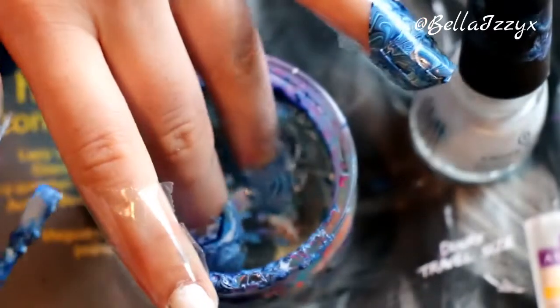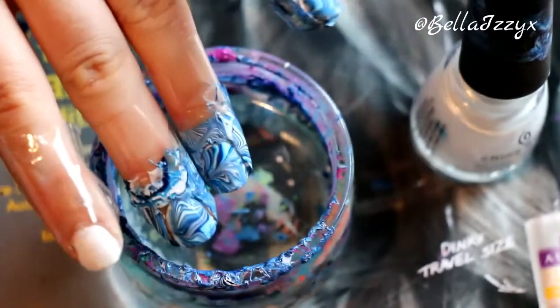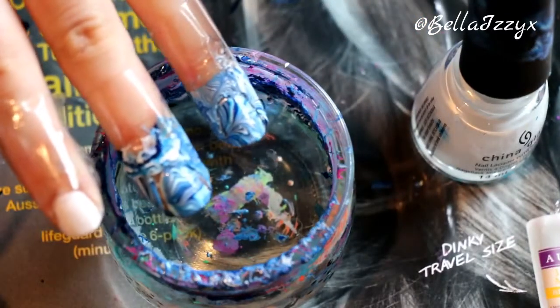Once you've done that you can just pull them out and you can see it creates a really nice cool marble effect. I'm just going to quickly do my other fingers, but I'll speed this through since I've already shown you how it's done.